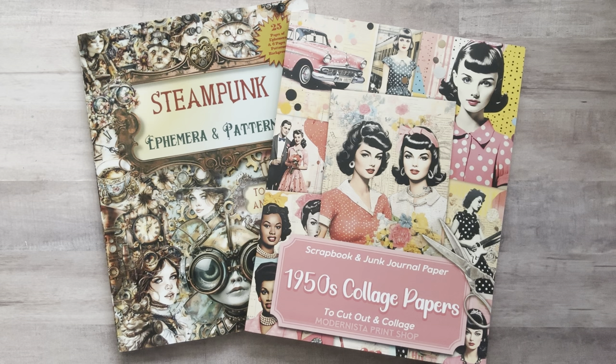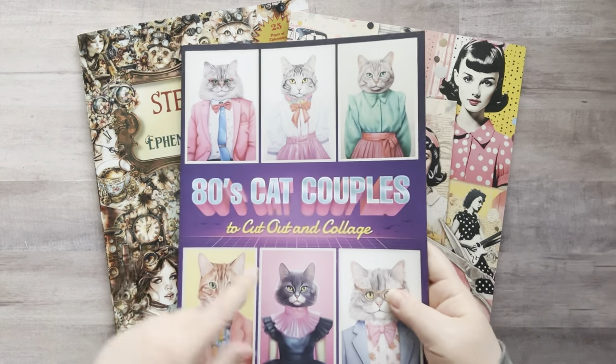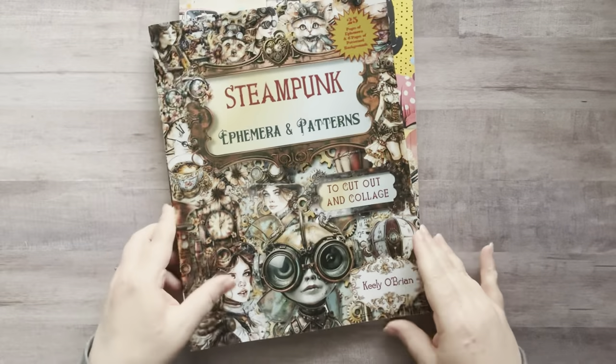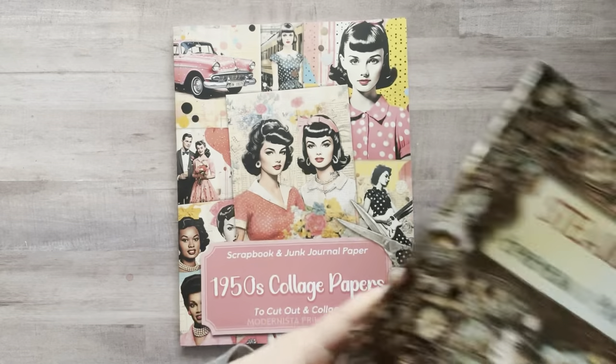I have a couple new cut and collage books I want to share with you. I have not flipped through these books yet, so I am very excited to look through them with you. This is a book by Rodrigo — I showed a couple of his books in the past, including my favorite book of all time, and the one with the dolls where the audio was funky. Hopefully I do him more justice this time. And then this one is from Keely O'Brien, and I am so shocked because I did not expect her to be a steampunk girly. Apparently she loves steampunk, so I'm very excited to look at this.